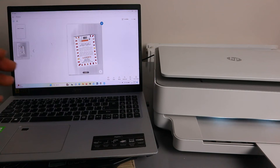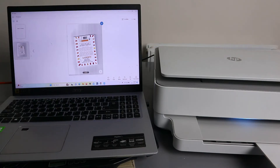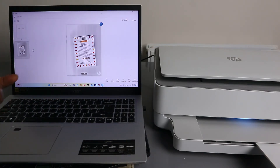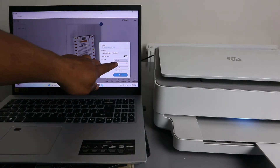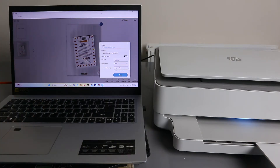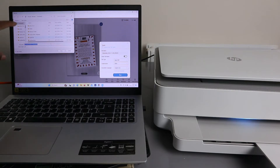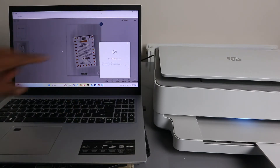We've now scanned two pages. To save the document, select 'Save.' Choose 'Basic PDF,' set compression to 'None,' select your language, then select 'Save.' Choose the folder where you want to save it — for example, Downloads — type a name for the file, and click 'Save.' Your file has now been saved.